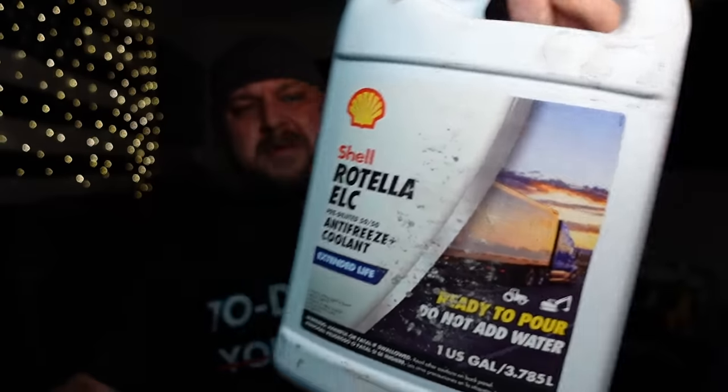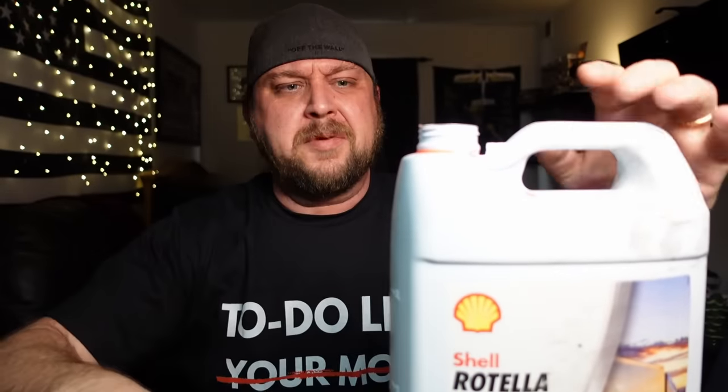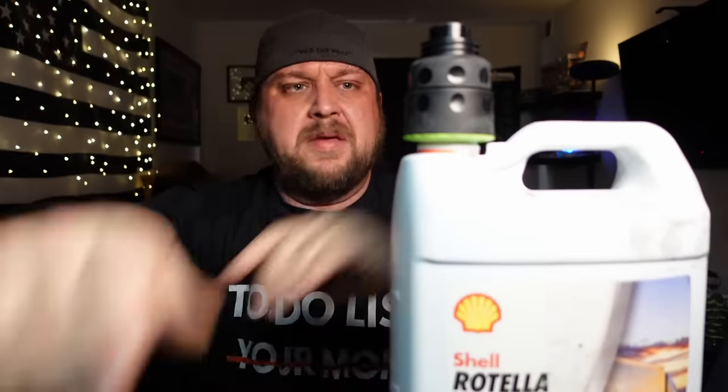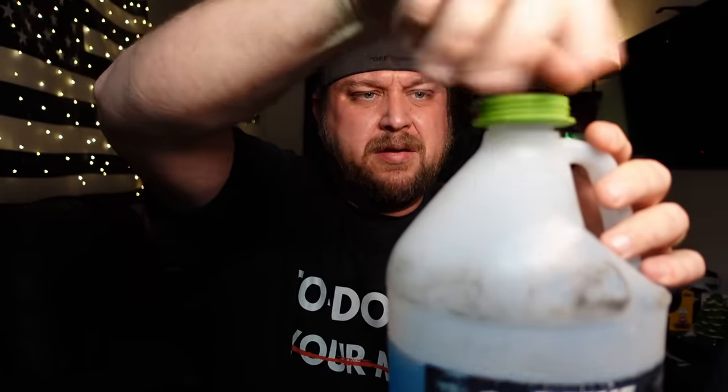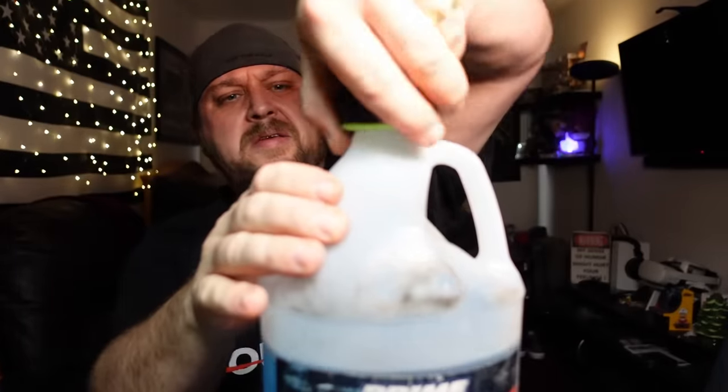Next up, some regular 50/50 antifreeze - hopefully it works on this because that could actually come in handy. Yes, it does - the green adapter and then it sticks on. So it will work on a standard antifreeze jug. Last but not least, a bottle of windshield wiper fluid. Not as critical since it's just water and soap, but with the green adapter it works on that too.